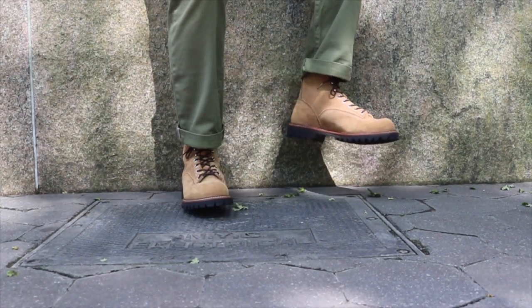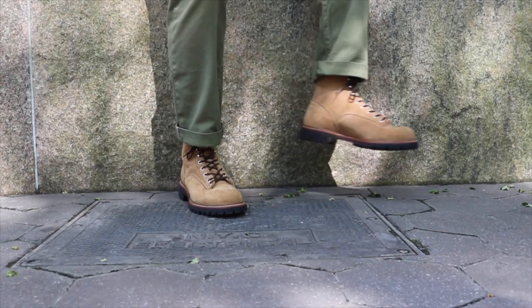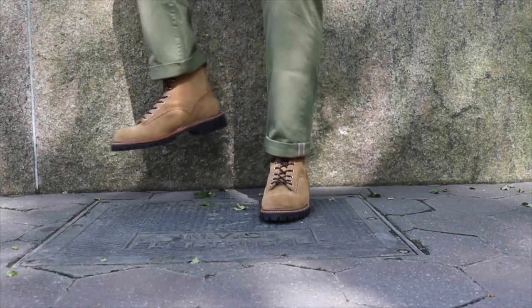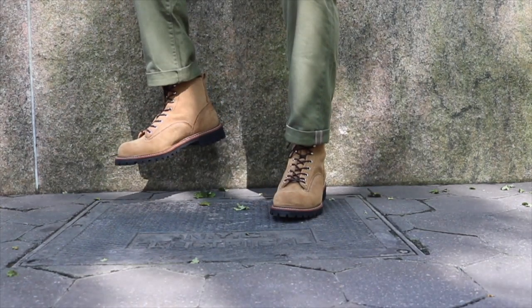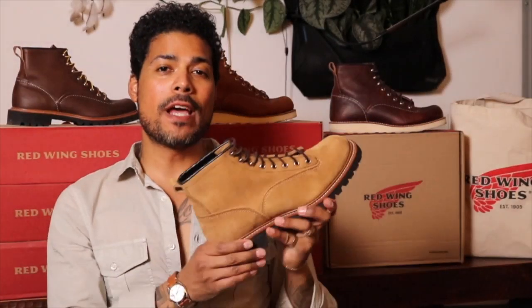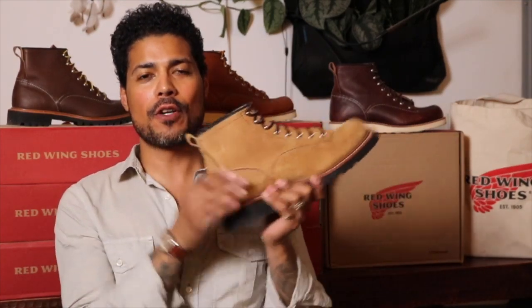It kind of started a bit of an argument. I took them into the Red Wing store so the guys could see them, and they started coming at me like, 'Hey, I'll trade you this, I'll trade you that for this. I'll trade you this boot for something that I own.' They were like, 'How about if I give you this boot, I'll give you that boot.' And I'm like, I don't know guys. So that is the Red Wing 2937 Lineman in the Hawthorne Muleskinner leather.